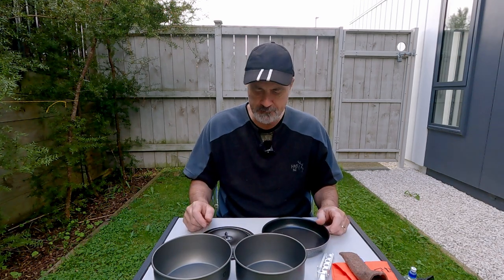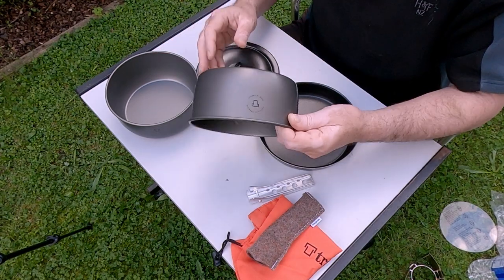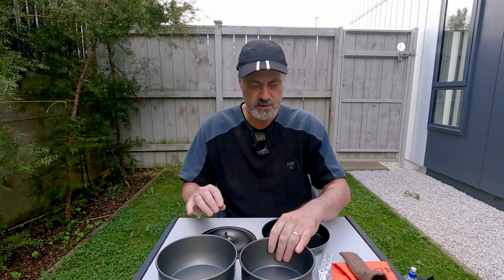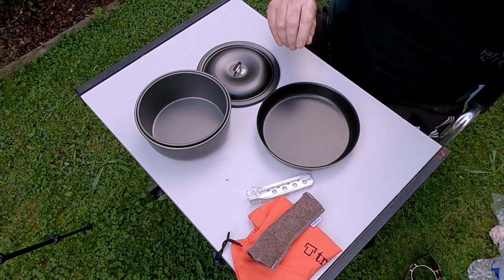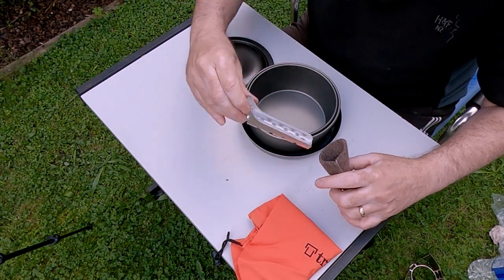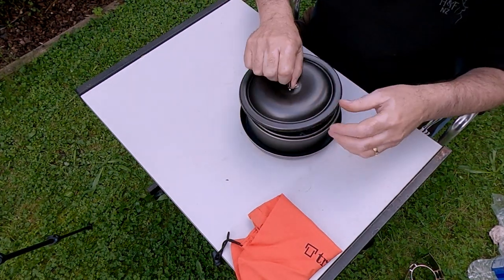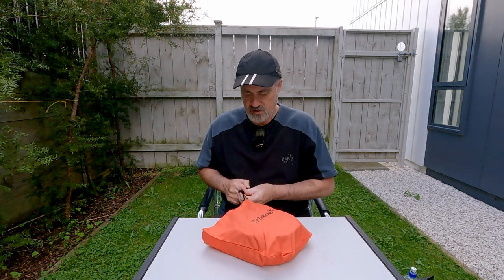We're coming into winter now and I think I'll be using this quite a bit, especially when I go into those winter huts. To pack it up, it nests like so — that goes in there, that goes on top, that fella goes in there, and they all go in the nice bag.